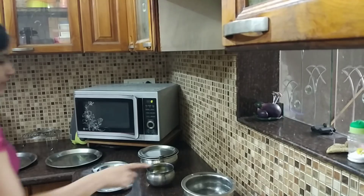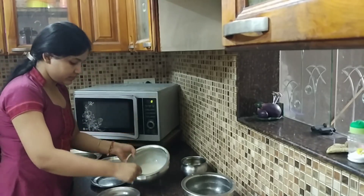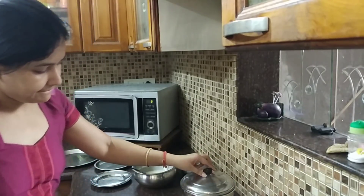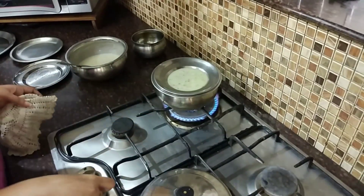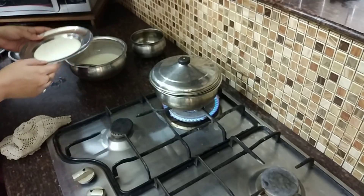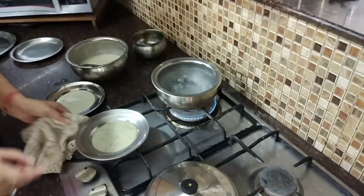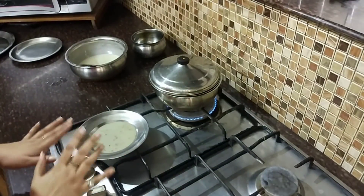We will add a little oil to it. This is our batter, and we will put it in the water. We will put it on the water and then on the other plate. I will put it on the plate and mix it up like this. It will make a whole pan.